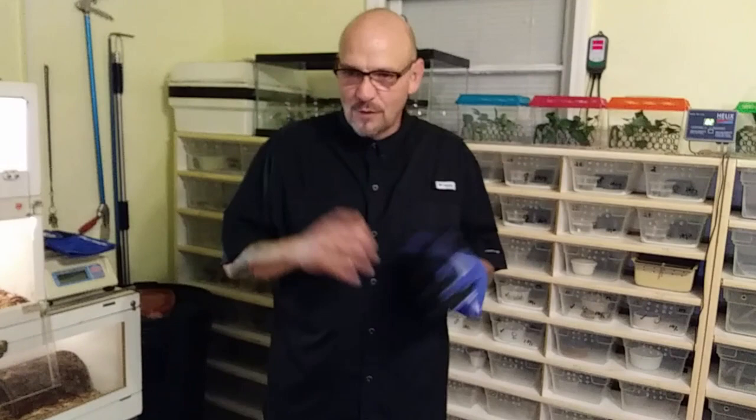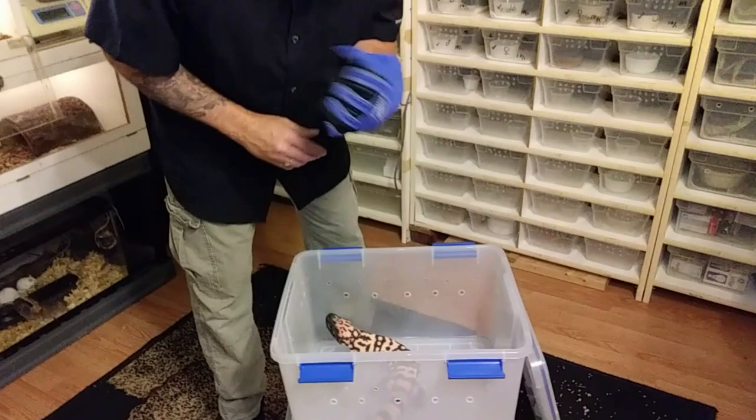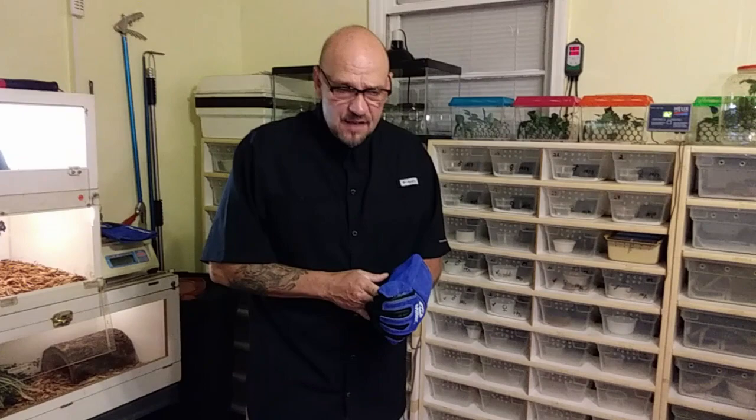I don't consider these venomous snakes my pets — that's a job. These are pets, and they crack me up, and I enjoy taking care of them. Let me show you this male. I want to show you how I pick them up safely and how I move them around. Of course, I'm wearing a glove because they are a venomous animal.